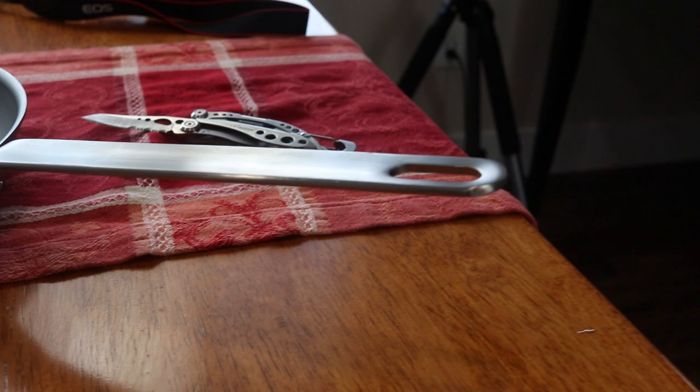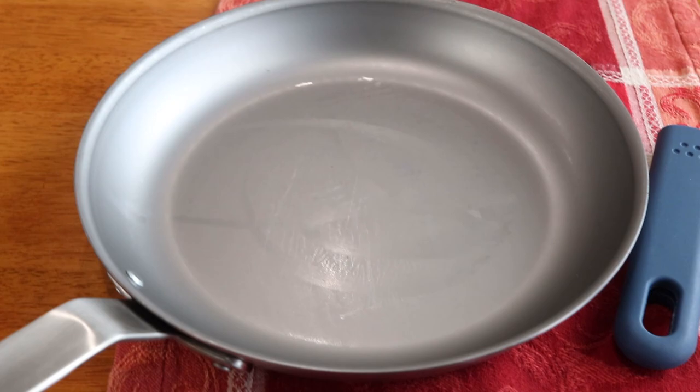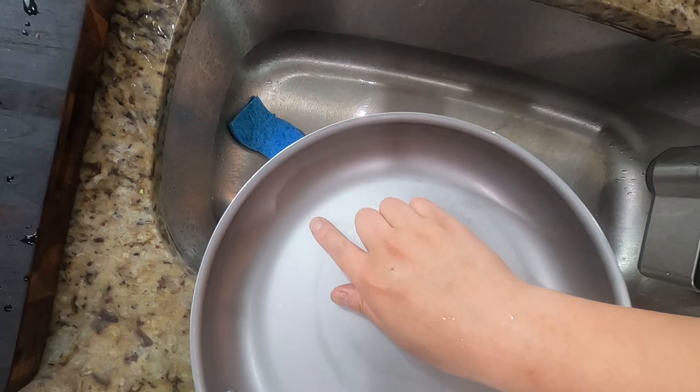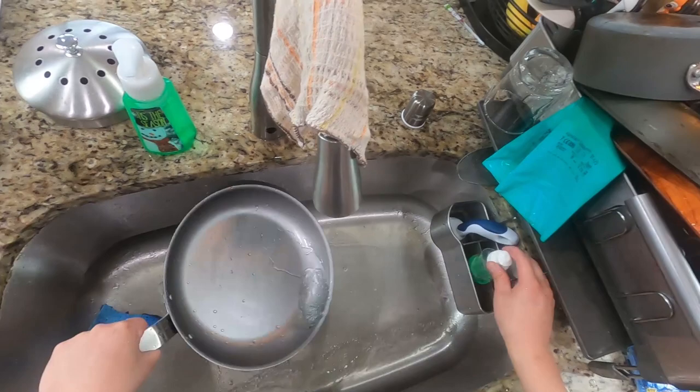If this is your first rodeo with a carbon steel product — carbon steel pans are typically thinly coated with some type of oil or wax to prevent them from rusting during transportation and storage. So we're going to get right into the seasoning and preparation. If you rub your finger along the inside of the pan you can feel the slightly sticky oil residue that we'll be trying to remove.